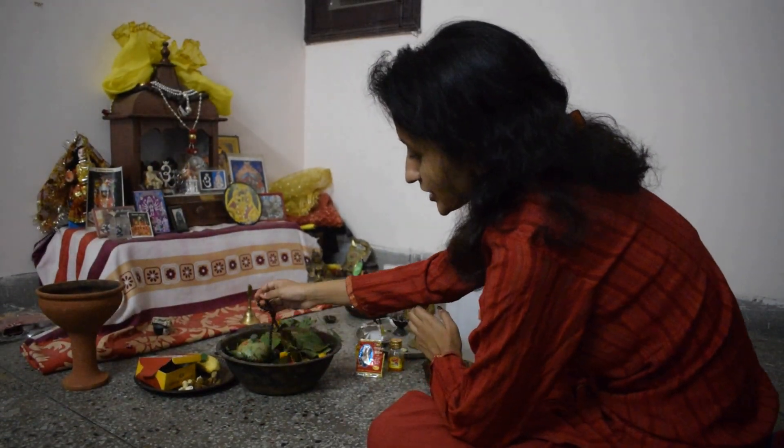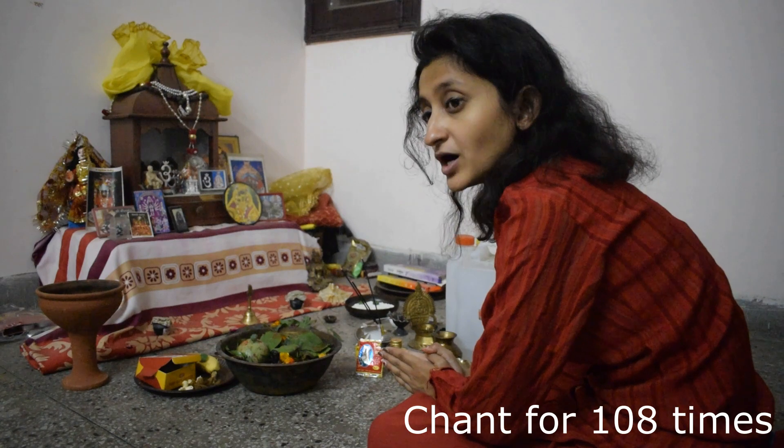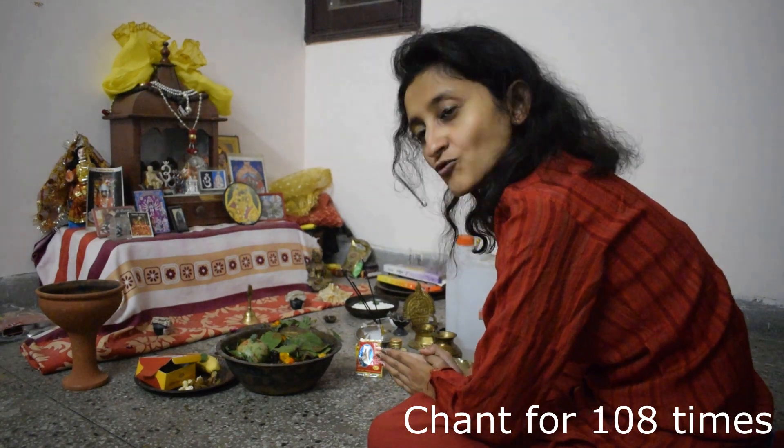Yeh aap rudraksh dekh rahe hain. Toh isse aap jaap kar sakte hain. You can do a normal chant of Om Namah Shivaya. Aur agar aap comfortable hain, toh jo Mahamrityunjaya jaap hai, woh aap kar sakte hain.